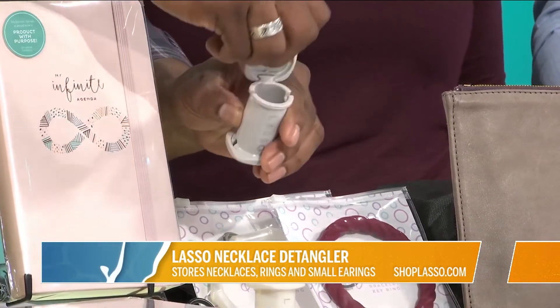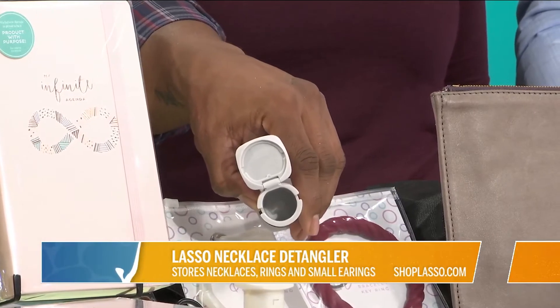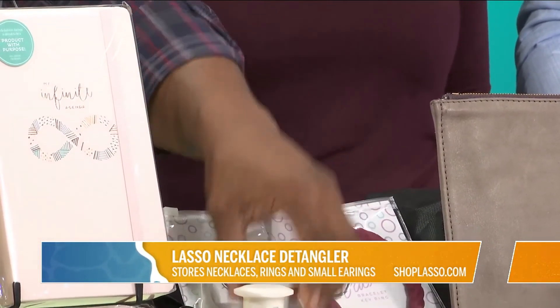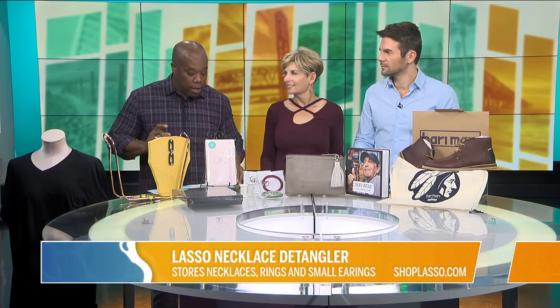But this also — you can open it up and you can put rings in here, and it keeps your stuff protected. Say you're traveling, and you can use it to detangle your earbud cords, whatever else you have. You can get that from shoplasso.com.